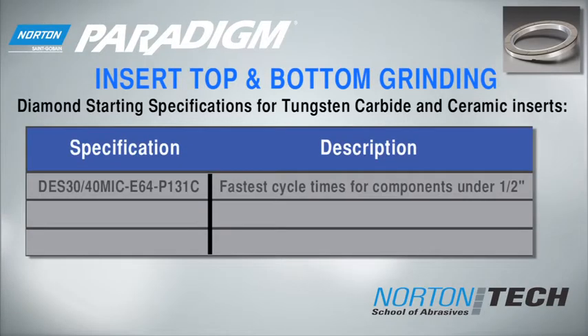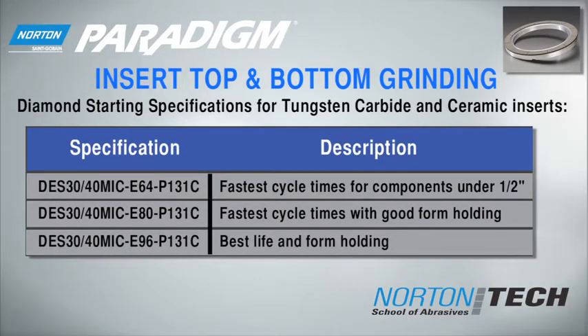For insert top and bottom grinding, use the following starting specifications and parameters.